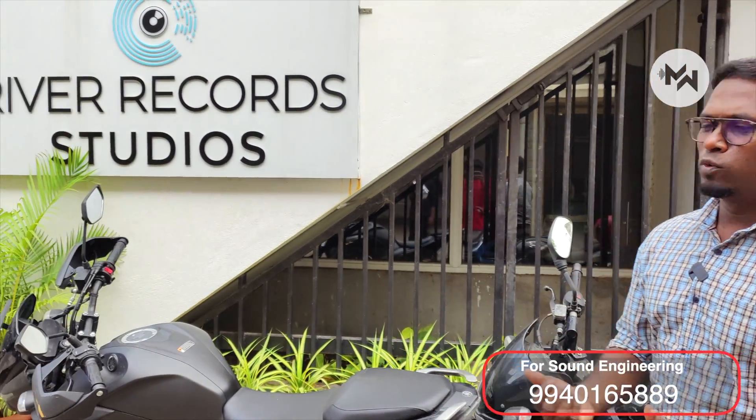Hello friends, I'm David Mann here. Welcome to the Makers Music Institute. Now let's talk about a Dolby studio — a Dolby lab. That's why it's River Records. Let's talk about it.